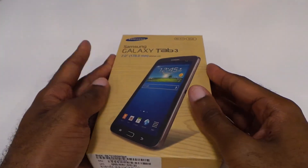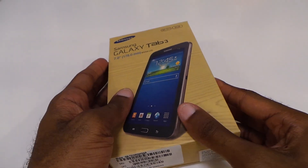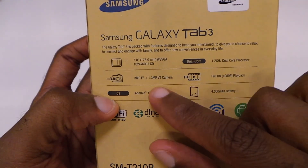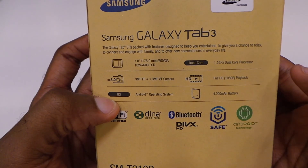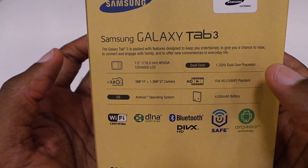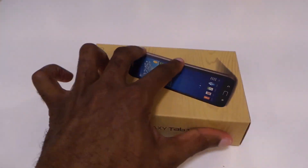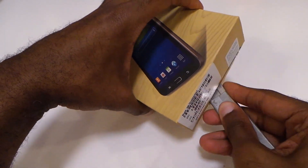Here's the Galaxy Tab 3 — one of the bigger releases last year was the 7-inch model that came out, and this is the follow-up to that. Let's see what we got on the back as far as specs: 1024x600, still the same resolution; the dual-core processor has kicked up a little bit to 1.2; 1080p playback; 3-megapixel camera, 1.3 on the front; 4000 milliamp-hour battery; and it's got Android — I'm not sure if it's 4.1.2 or the latest 4.2.2.